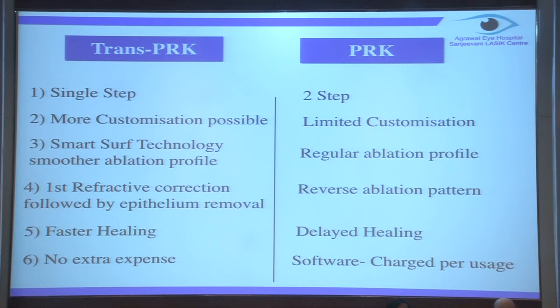More customization is available on the Schwind platform - you can change the optical zone by 0.1 mm, you can reduce abrasions, increase or decrease the volume, and decrease the depth of your profiling. It's smart surf technology, so it has a smoother ablation profile, which is the most highlighted point when talking about Trans-PRK. The key difference is that it first removes the refractive error and then removes the epithelium, unlike the reverse ablation pattern in PRK.